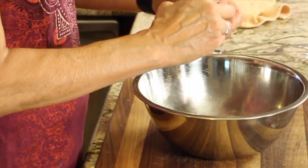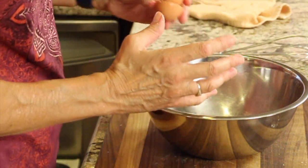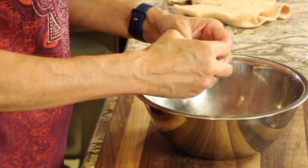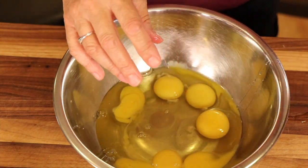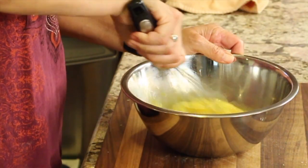While those zucchinis are cooking, I'm going to crack my eggs into a bowl — you can get the written recipe down in the description below, so click down there. To the eggs I like to add a little bit of salt and garlic powder, then whip that up with a whisk. I added about eight eggs to this, and of course if you want to make a larger casserole, you'll use more.